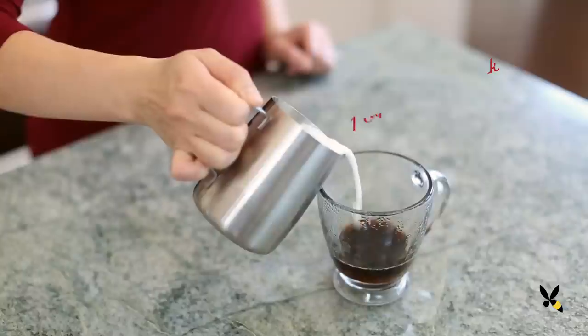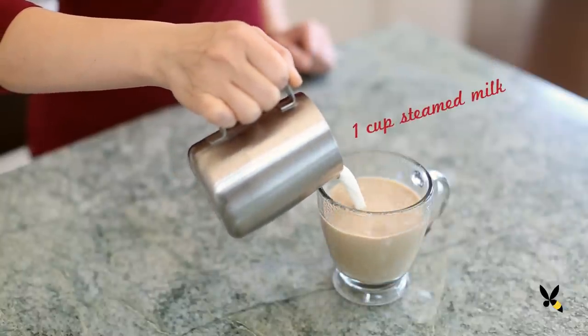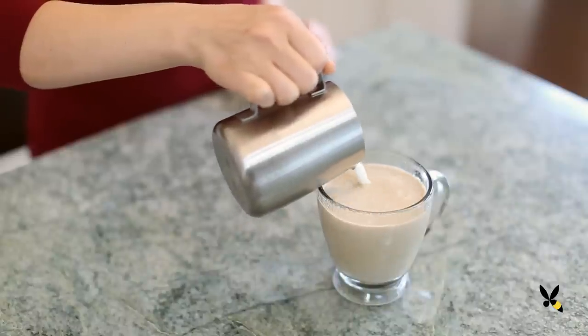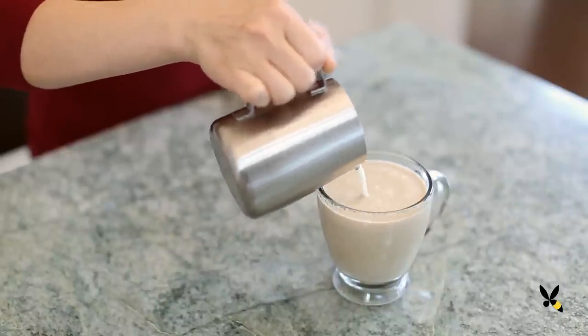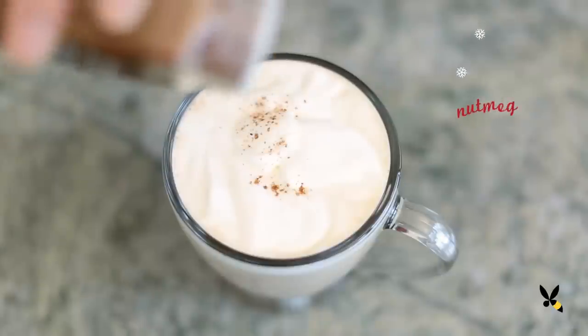When the drip is done, I'll add a cup of steamed milk that I heated up on the stove and then I'll pour it over the coffee and gingerbread syrup, letting it mix together. To make it extra decadent, I'll add some whipped cream and a pinch of nutmeg on top.